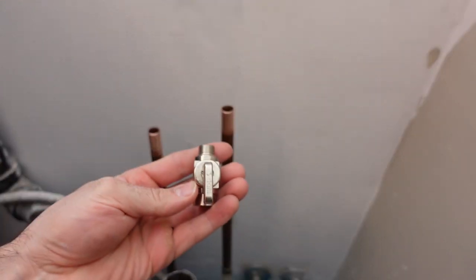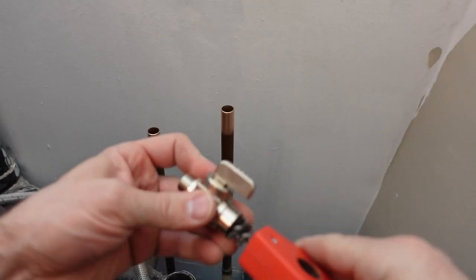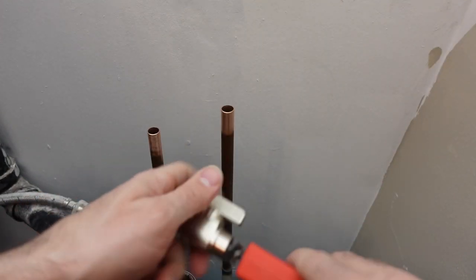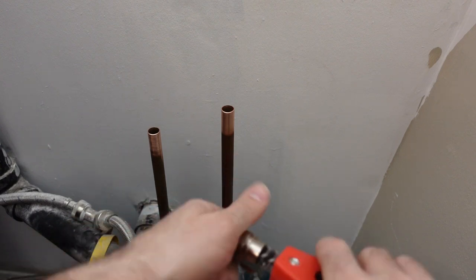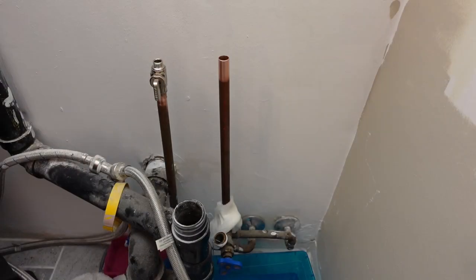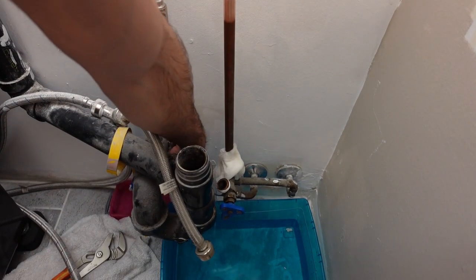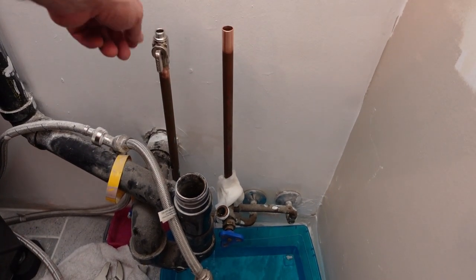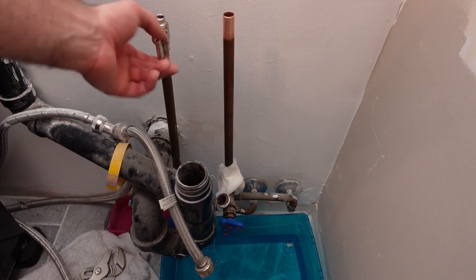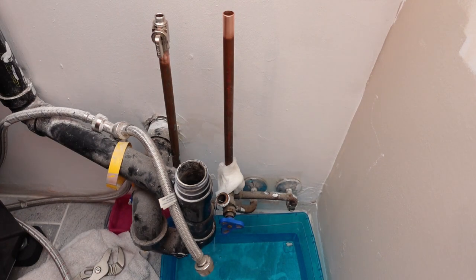The valves I'm putting on are quarter-turn ball valves. One side is the female connector for the half-inch pipe and the other side is the threaded side that your taps connect to. I also use a dry paper towel to wipe everything down so there's no particulate, and I take a wet paper towel and wrap it around the joints closest to the pipes I'm soldering so I don't have any melting issues.